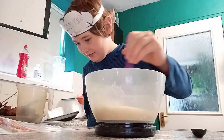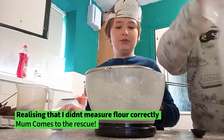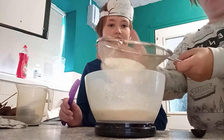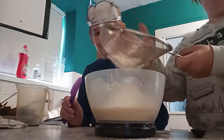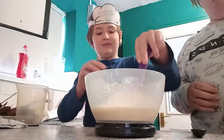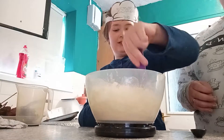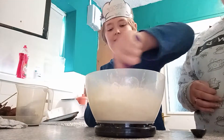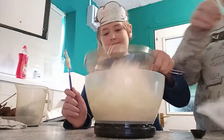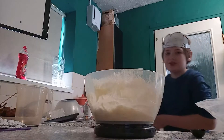As it comes together, get your hands in the bowl. There we go, it's starting to come together. I'm gonna wash my hands — nicely done.